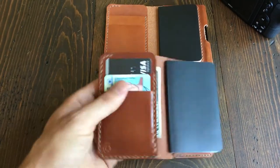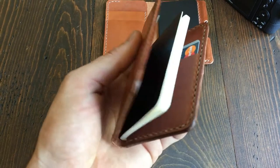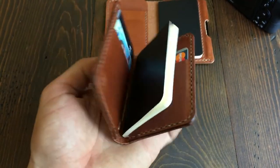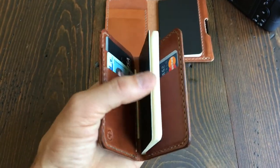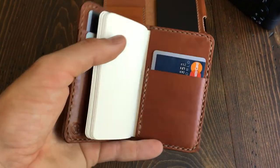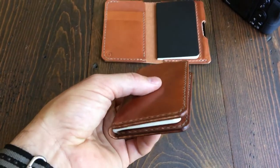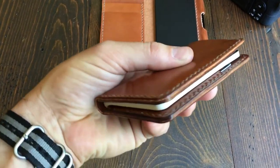This is the Park Sloper Junior no-pen version. It still has the small Moleskine Volant extra small notebook — a really tiny notebook — and we added one more card slot behind the notebook and took off the pen sleeve.